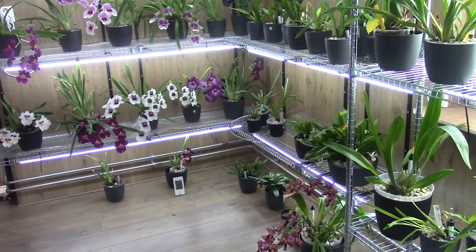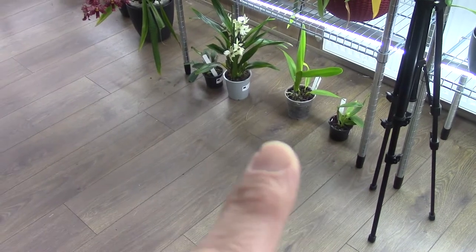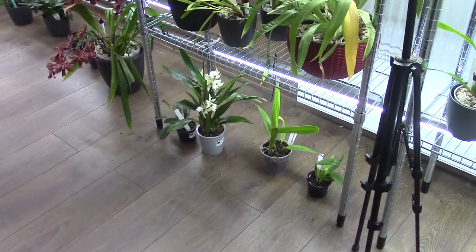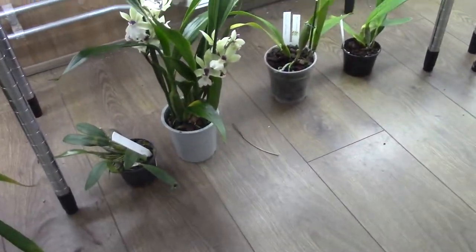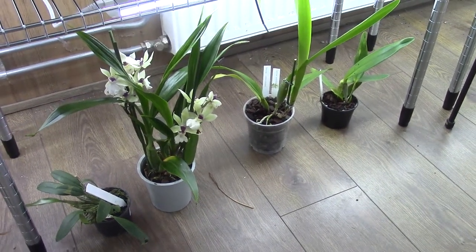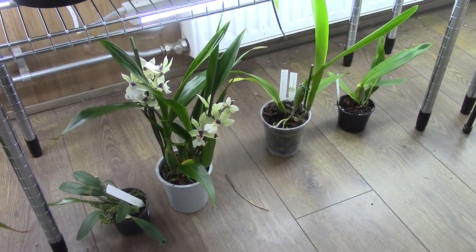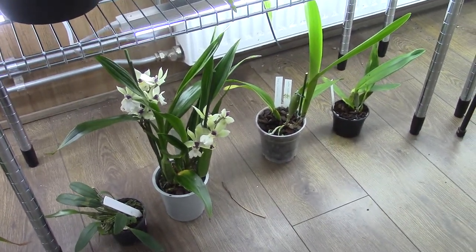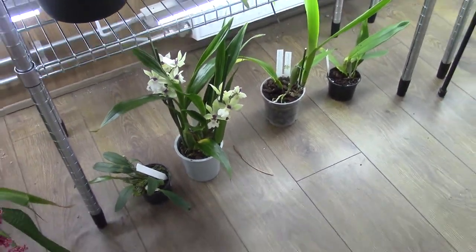Hello and welcome to another video of the Orchid Saga. Today I wanted to repot those four beautiful orchids that I recently bought from Petran Orchid Belgium. I thought I would take advantage of the beautiful new roots that some of them are starting to grow — actually three of them — and I hope the other one, the workhousei, will start making new roots quite soon.